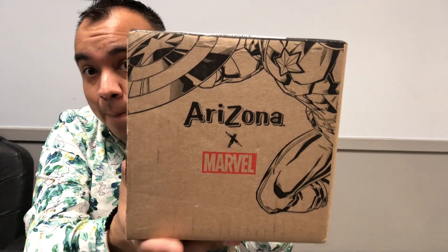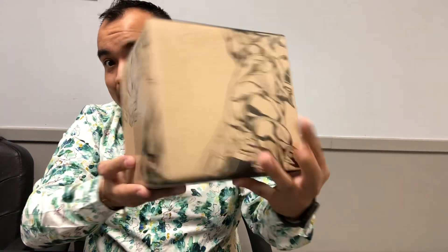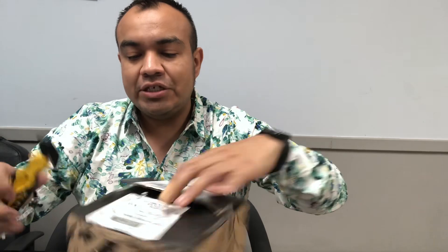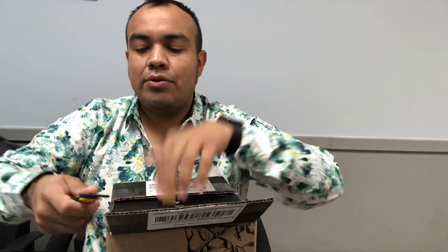Hello, welcome back to Luis's channel. I'm here with an unboxing, and this one is special because it is the Arizona Marble. Look at this — super cool. I saw it online and thought I'd try it. There are four drinks in here and I'm going to try them chilled to see how they taste. Like, comment, subscribe — this is going to be a cool quick unboxing.